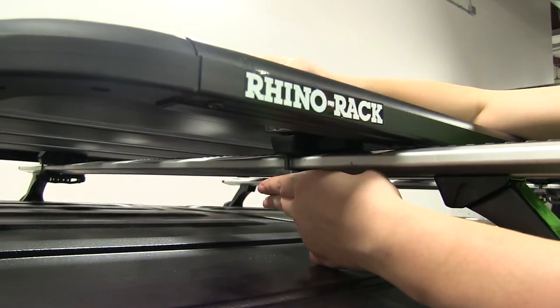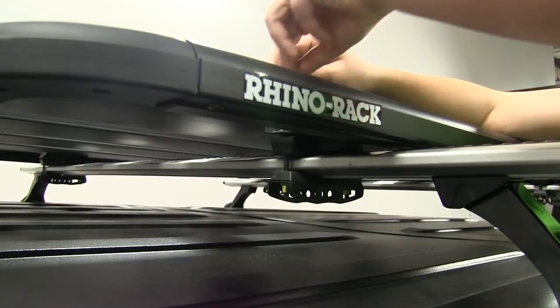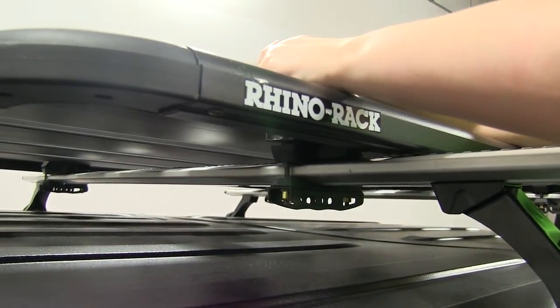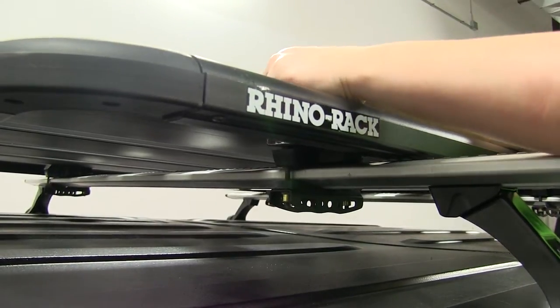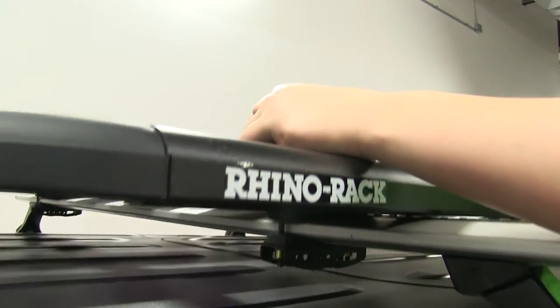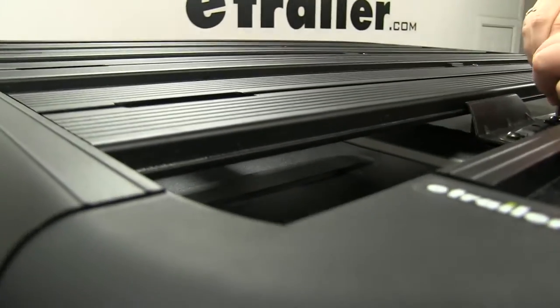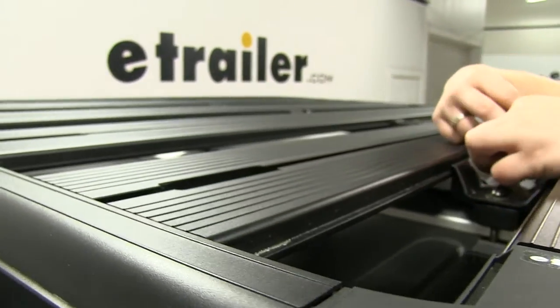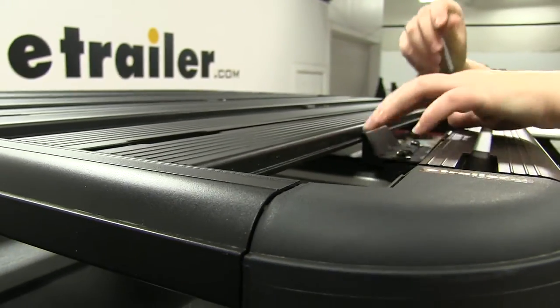We're just tightening down these screws and making sure that they're tight enough so that when we load up our accessories and hit the road, we're not going to have any issues. The great thing about the long bolts is that it does fit those different crossbars.